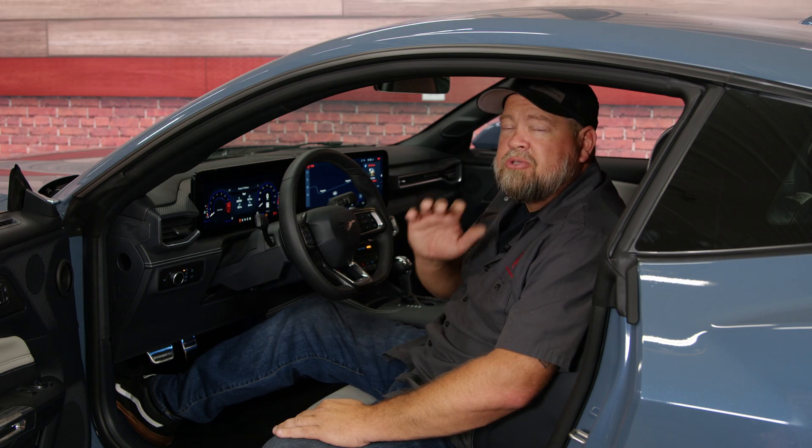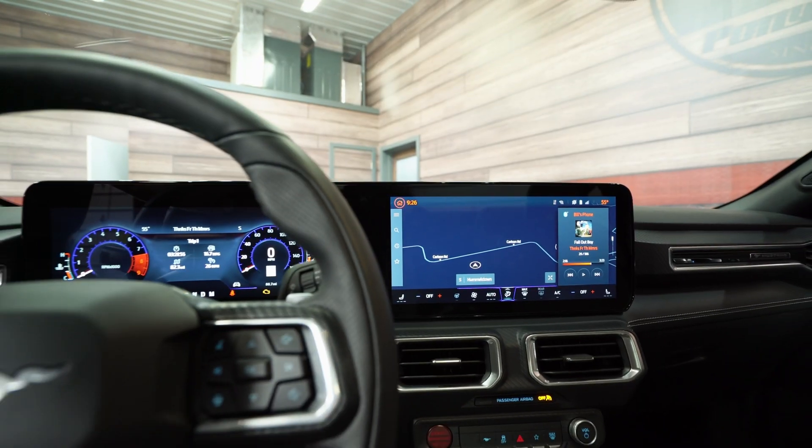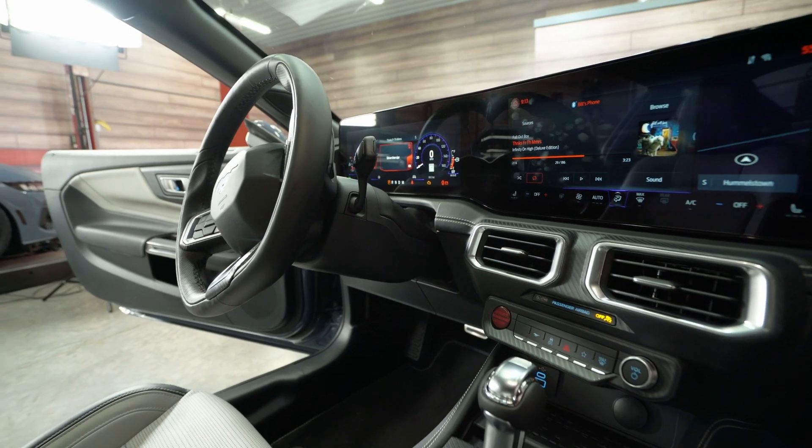The functionality between the base and the premium on the screen is exactly the same, but the premium has a one-piece curved glass display as opposed to the two-piece found on the base model.